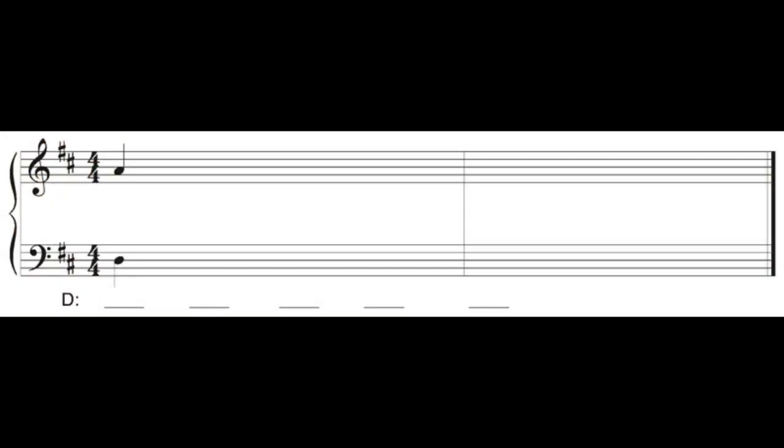The first chord sounds like this. Let's listen to this short progression for the first time. Choose now to either attend to the bass line, to the soprano line, or to try to listen for chord function.